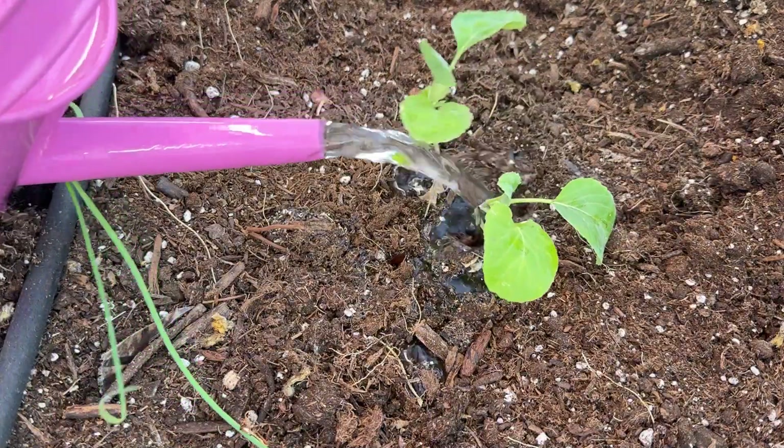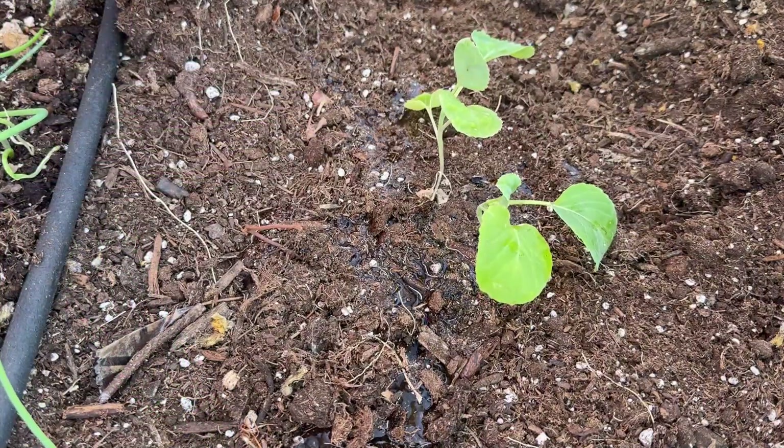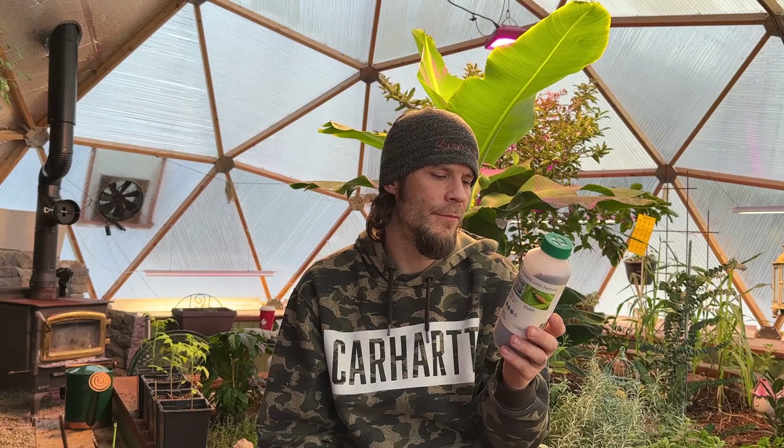From the hydrolite store we ordered some Chrysopia, which I believe are green lacewings. We'll use those to combat our aphid problems.